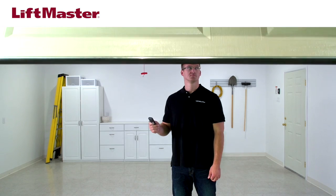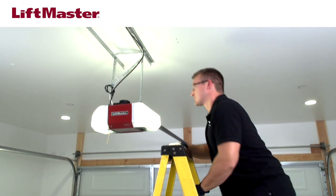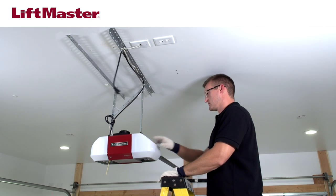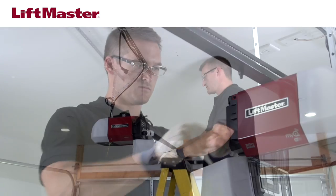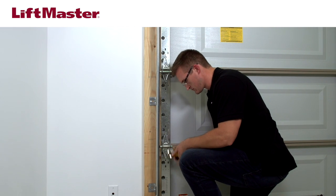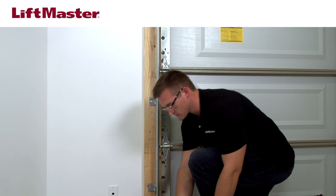Close the garage door. Disconnect power to the garage door opener by unplugging it. If the opener is equipped with a battery, disconnect that too. Remove any manual locks and ropes from the garage door before installing the automatic garage door lock.